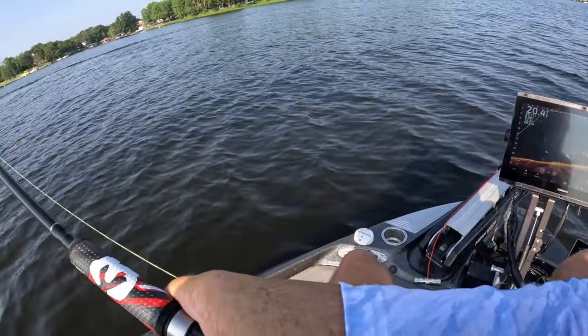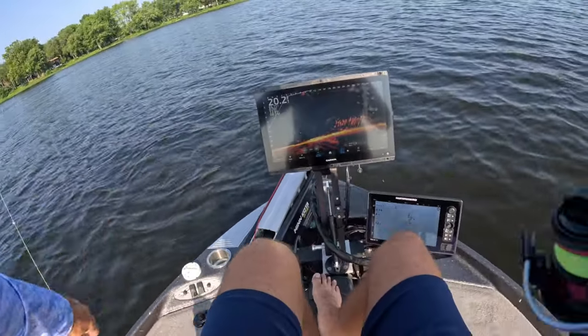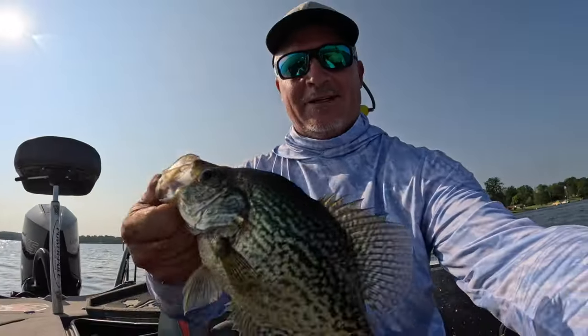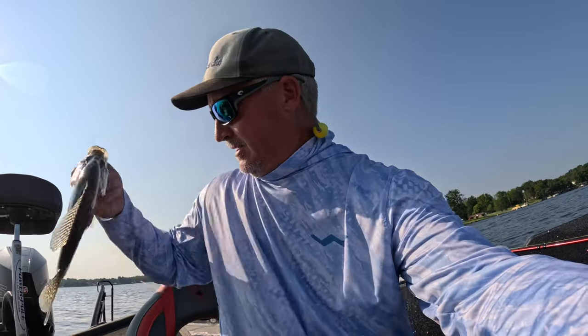Oh yeah! Boom baby, whoo! Gosh, that's a good fish - good fish guys, check it out! We're going to keep some together for my wife's family. I appreciate you guys watching today, we're having a great time.